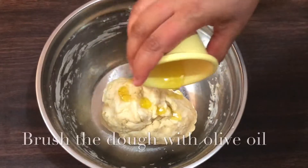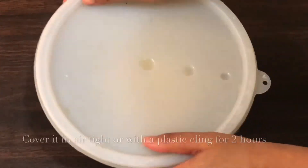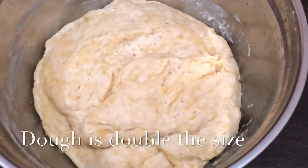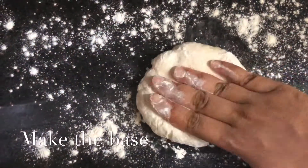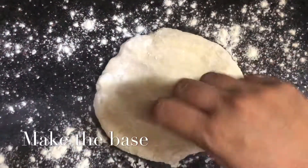Brush some olive oil on the dough and cover it airtight or with plastic cling wrap for two hours. Now you can see the dough has doubled in quantity. On a floured surface, add some flour and shape the dough to fit your baking tray.